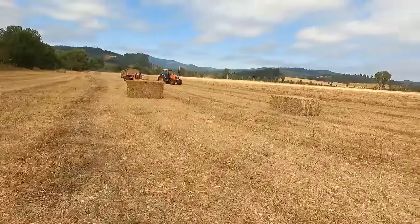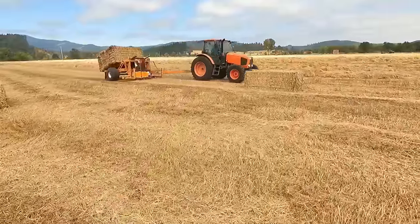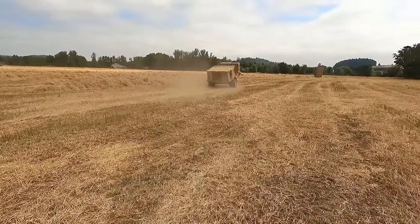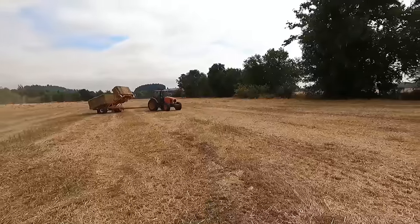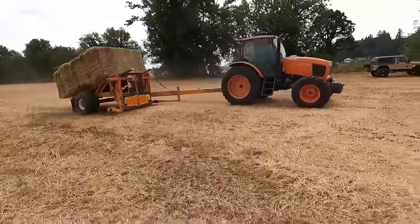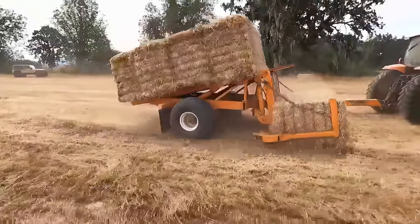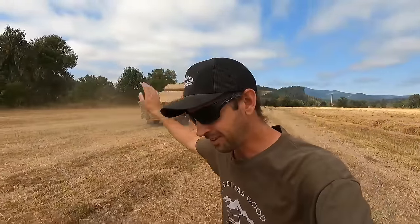This is a stacker. The stacker comes down, hits the hay bale, spins it sideways, and then flips it up onto its back. You can see it slides it down. Then it goes back and grabs another one — you get the picture. That's about as far as I'm running.